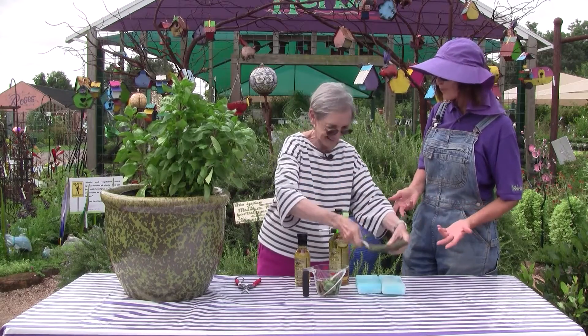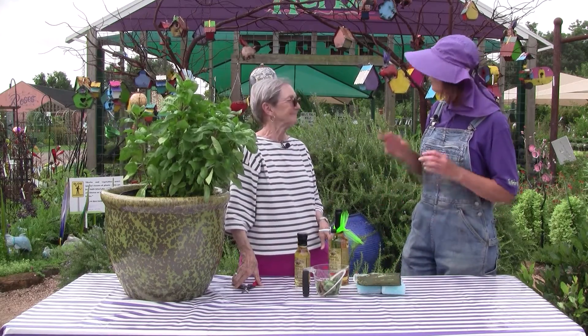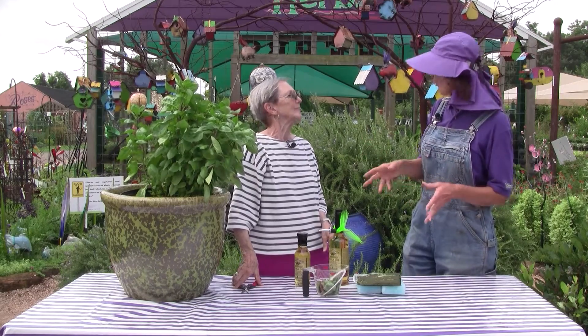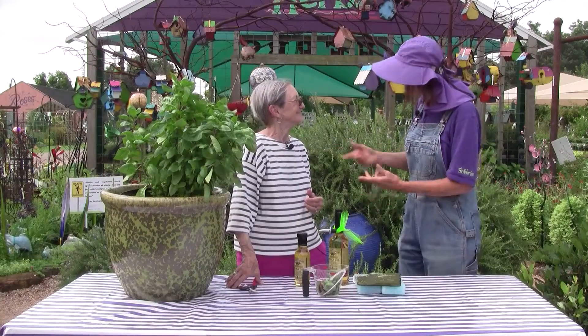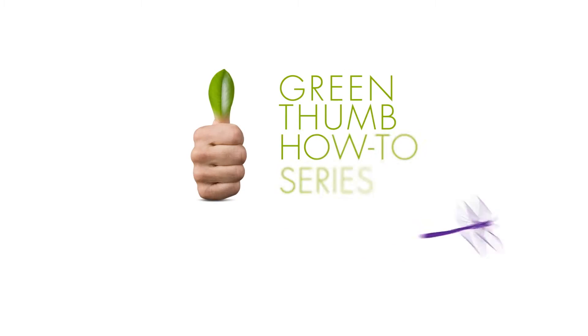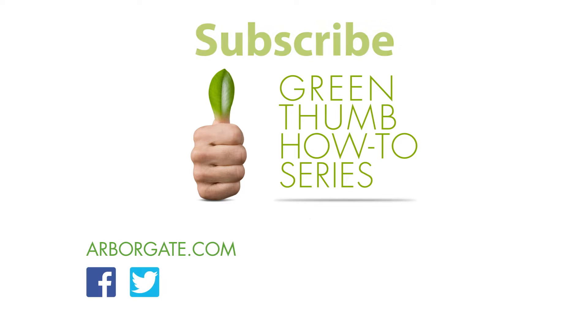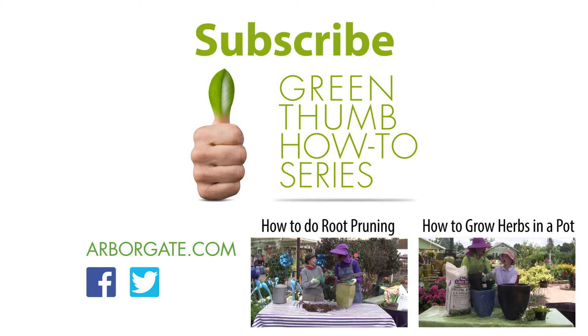This is great information — fast, simple, a good way to preserve our fresh summer taste all through the winter. And you free up that spot in the garden for something to follow, because it's going to be time to plant the parsley and cilantro soon. Thank you so much, Ann. You're welcome — thank you.